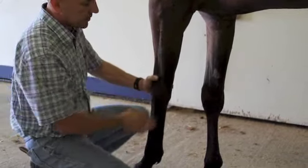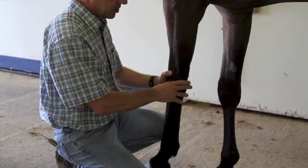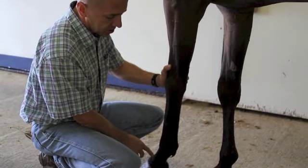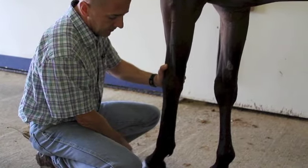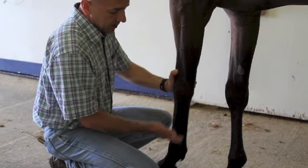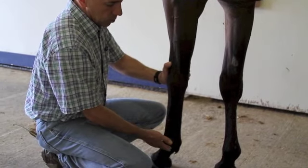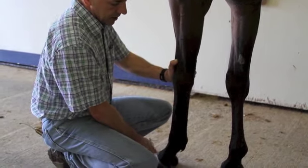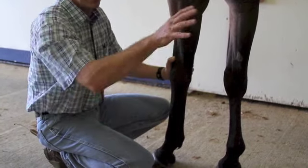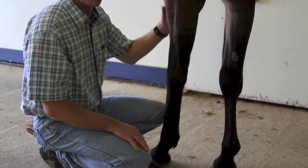If we haven't localized the lameness after all our flexion tests, that's when we will start to get into nerve blocks or even joint blocks. There are several different blocks we can do working up the leg — a nerve block basically blocks from that point down, helping to localize where the potential problem is. Now we're going to move on to how you evaluate the rear legs for lameness.